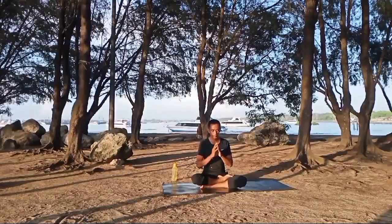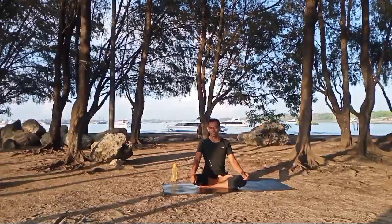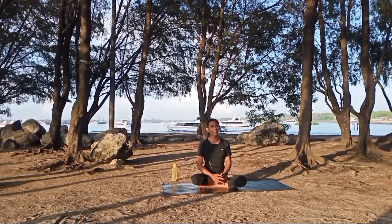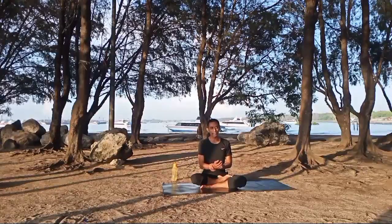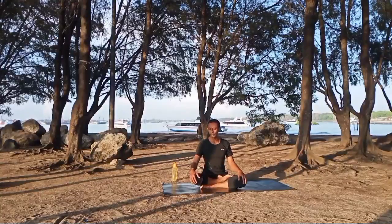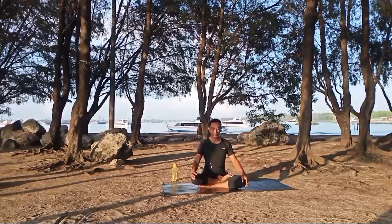Namaste yogis, welcome back again to our YouTube channel Pondok Yoga Bali. Today we will do our fourth day of 30 days yoga challenge. We will do a little bit of power yoga for today. Prepare your position, and thank you for watching — don't forget to subscribe, share, like, and comment on our videos. Let's start our yoga challenge for today.